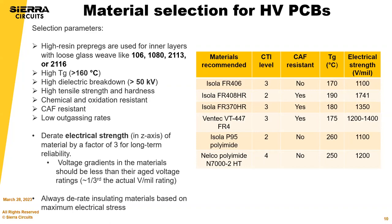Apart from CTI, other material selection parameters include high-resin prepregs for interlayers with specific glass styles, high Tg materials to avoid thermal damage, high dielectric breakdown, high tensile strength, resistance to chemicals and oxidation, CAF resistance, low outgassing, and so on. These are good rules of thumb but also important for high voltage PCBs. You also have to consider the aged voltage ratings, which we get into in more detail.